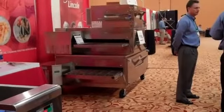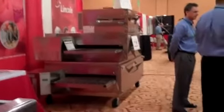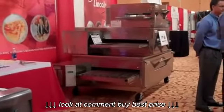Here's the Lincoln Oven, brand spankin' new. And I know some of you have some challenges cleaning those, especially places who make pizza.